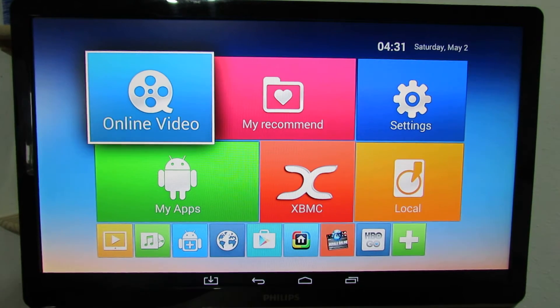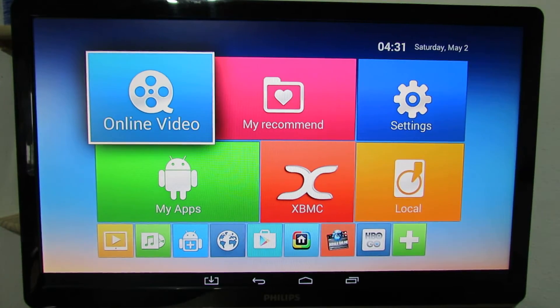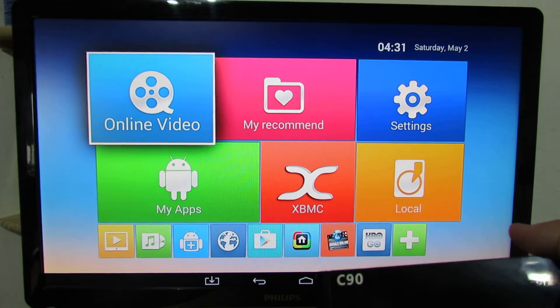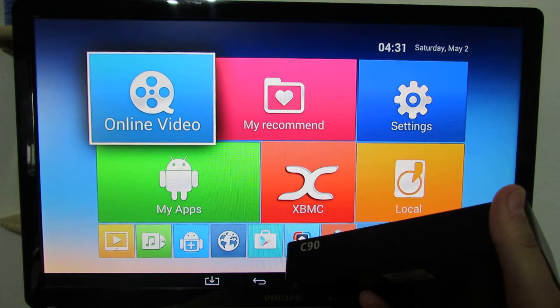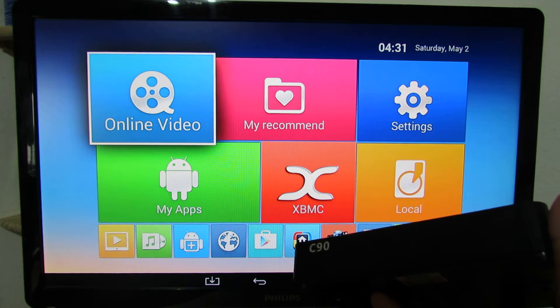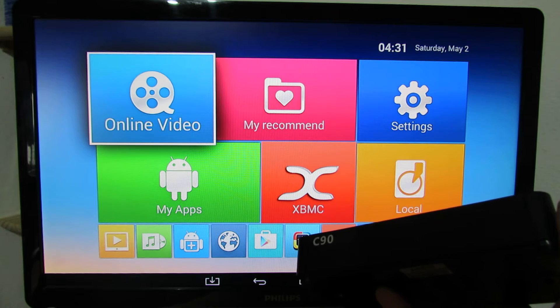Hello everybody, this is Daniel Luz from China Gadgets Review. In this short video I'll show you how to play OpenELEC Media Center on Vigiga C9TT Android DVBox, this one with Amlogic S800M5 Quad-Core processor.